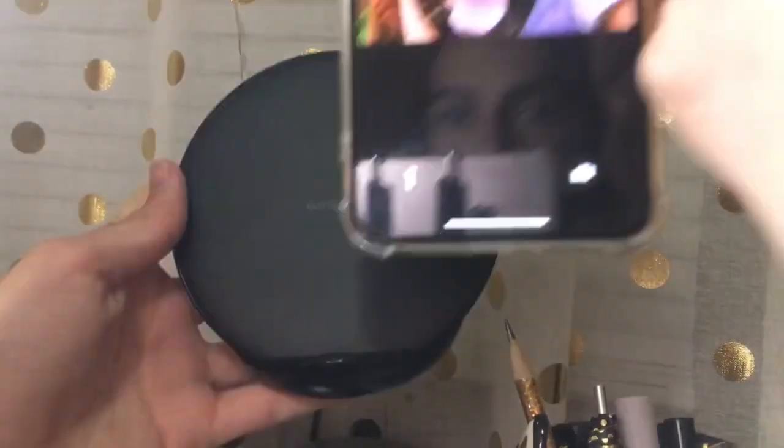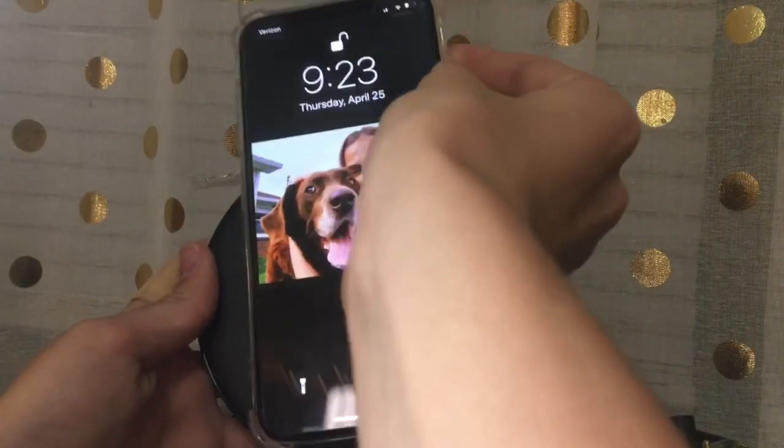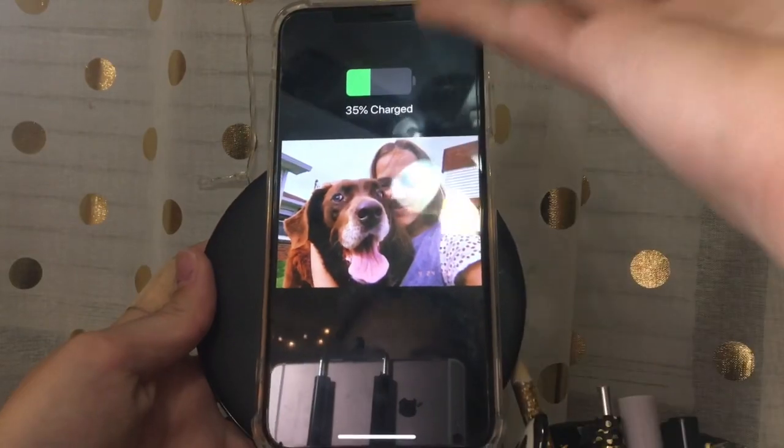So here's my charger and here is my phone. Whenever you set it on, it just simply starts to charge. So that is definitely a plus for anybody who prefers wireless chargers for their iPhone Xs or whatever other phones work on them.